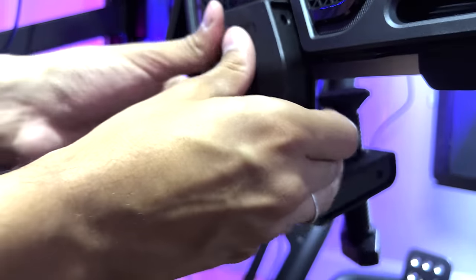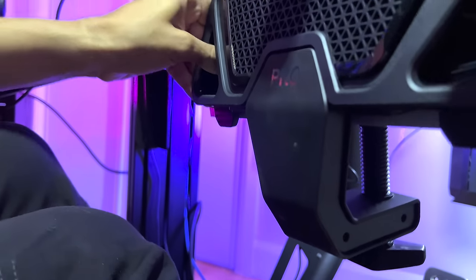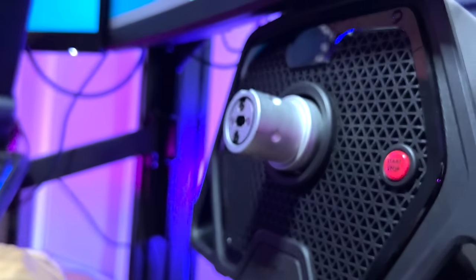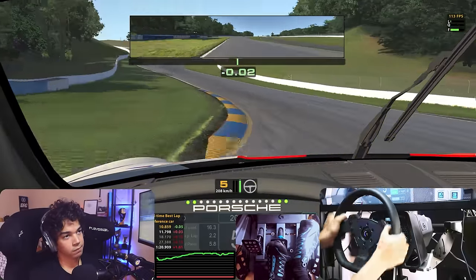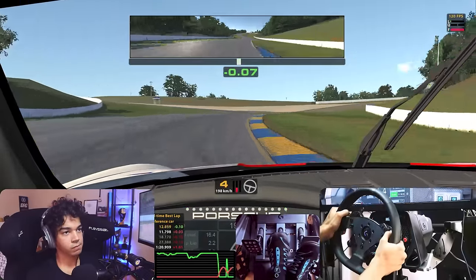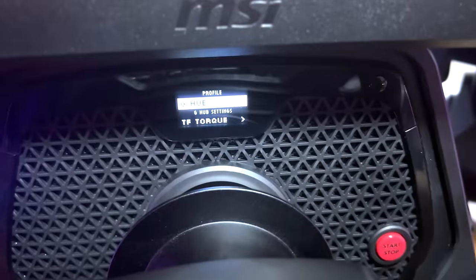I literally mounted this wheelbase using nothing but its clamp. It's an incredibly robust and efficient clamp that made me immediately dismiss bolting the wheel on my rig. It never moved a single millimeter after using it for several weeks on maximum force feedback. In the wheelbase, you can set up profiles.